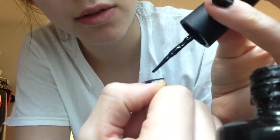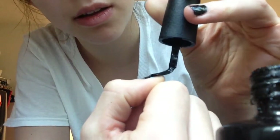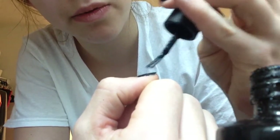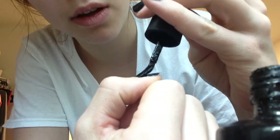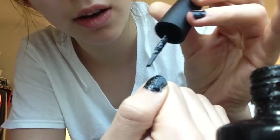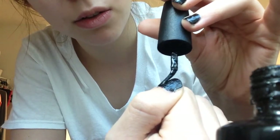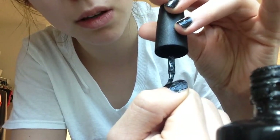Let me know if you enjoy this kind of video. It doesn't have that many sounds in it, but I figured I would try it out and see if you liked nail polish painting videos.